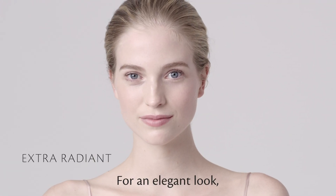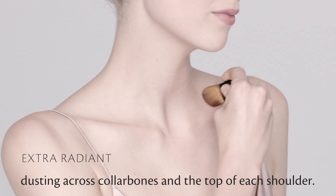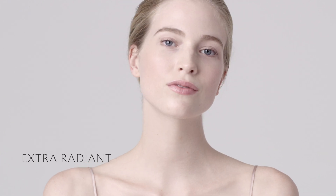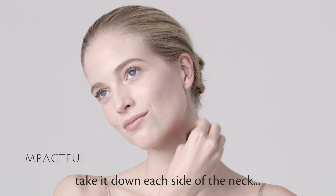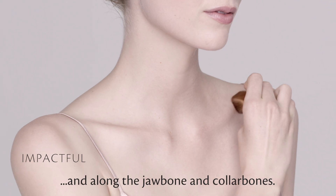For an elegant look, zigzag it down the neck, dusting across collarbones and at the top of each shoulder. For more impact, take it down each side of the neck and along the jawbone and collarbones.